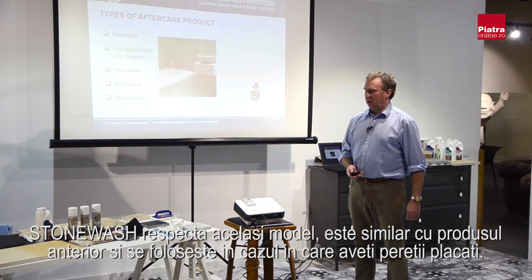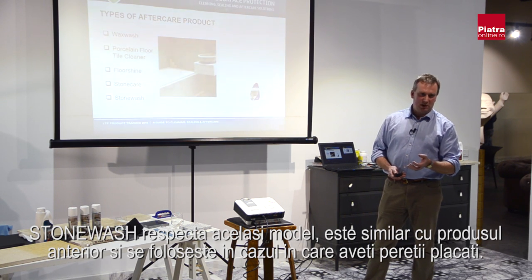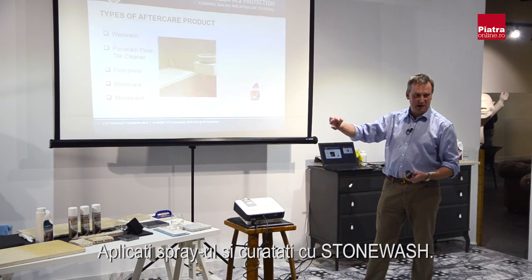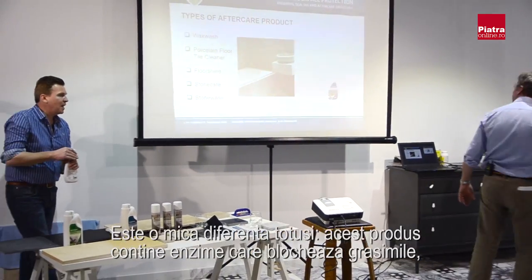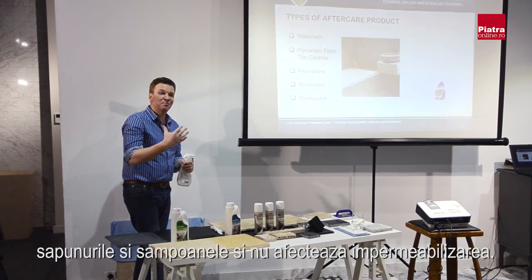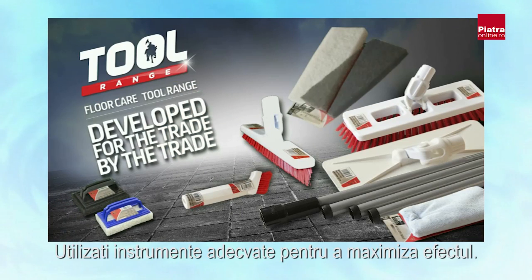Stone Wash follows the same theory as other trigger-spray products and is very similar to Wax Wash. It's used when you've got tiles on a wall — it's much easier to spray and clean a shower with Stone Wash than with Wax Wash. Stone Wash also contains enzymes that biologically break down body fats, grease, soaps, and shampoos without damaging or having any detrimental effect on the seal.